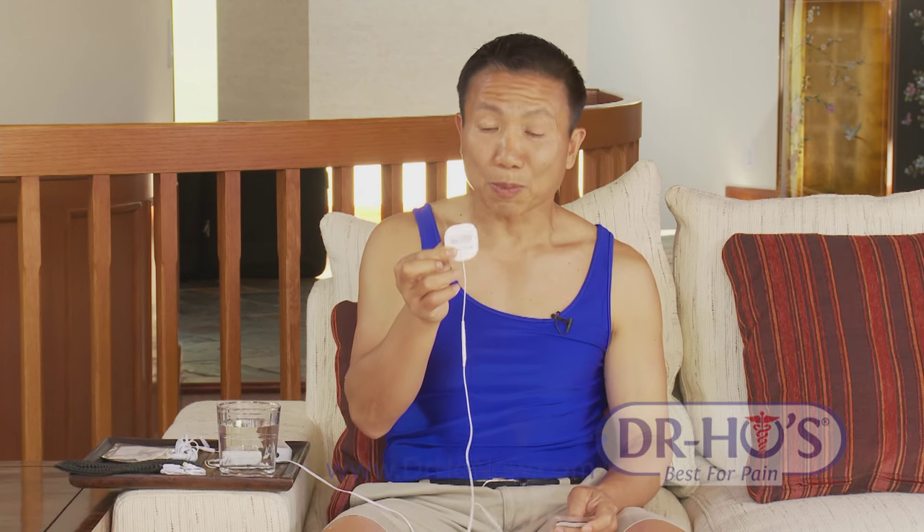These are disposable but reusable pads — you can reuse them about 100 times, sometimes a little more or a little less depending on your skin condition. If you find they don't stick anymore or they give you a pins and needles sensation, it's time to put new pads on.